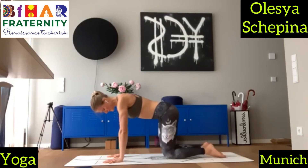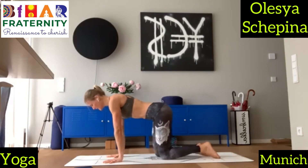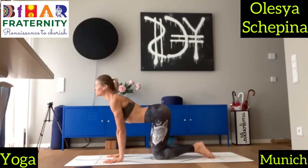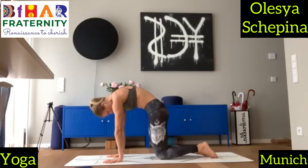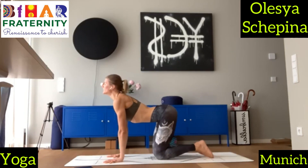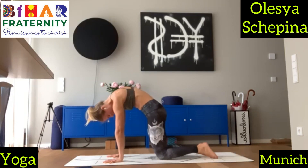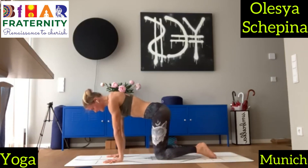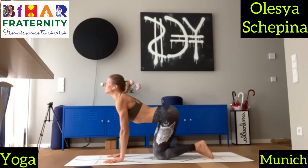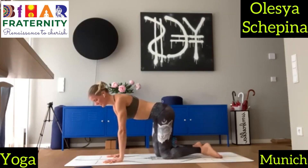Bring your knees again on the floor and we come into cat and cow. On the inhale, bring your chest forward, push the floor away, keep your shoulders away from the ears. And on the exhale, round your back — exhale all the air out of your belly. Inhale, chest forward. And on the exhale, round the spine. Push the floor away, keep your shoulders away from the ears. Last time — inhale, and exhale. Come into a tabletop.